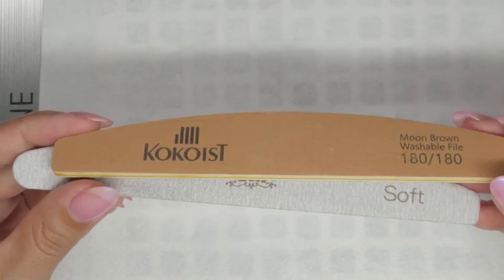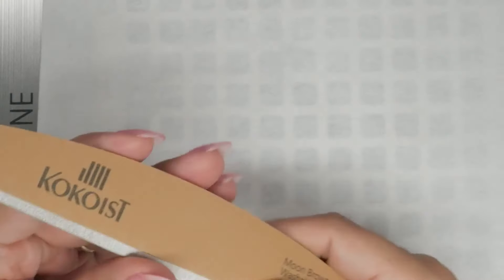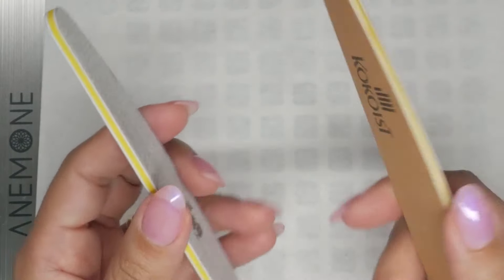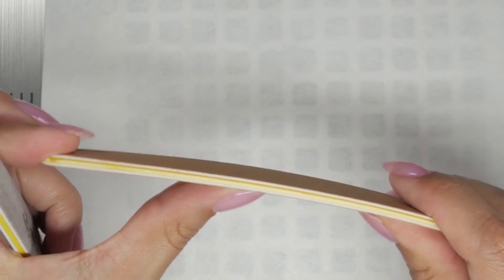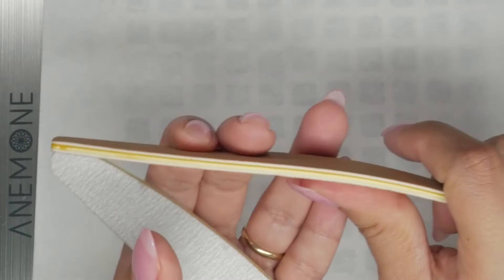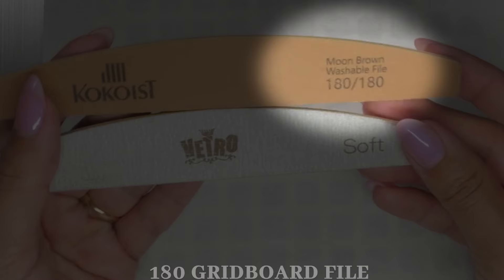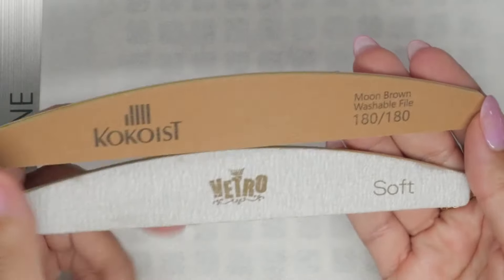The next file you need is a true board file — one that has an actual plastic board inside to keep it very firm. This allows you to shape natural nails and, most importantly, overlaid nails or enhancements, maintaining crisp shapes. Because as you apply pressure, this will not flex as much as an emery board would. You want to let the correct tool do the job — and that's a 180 grit board file.